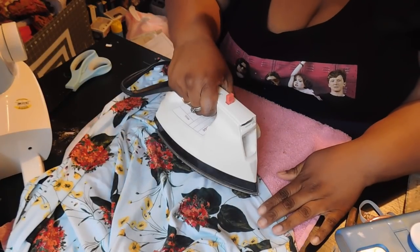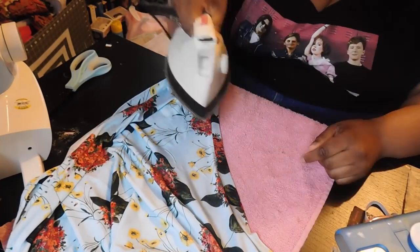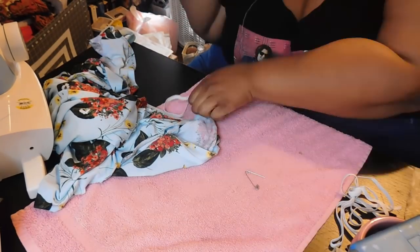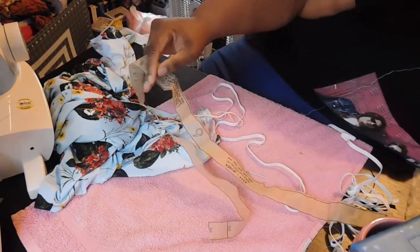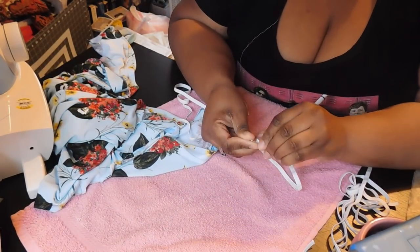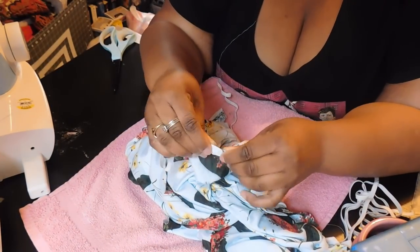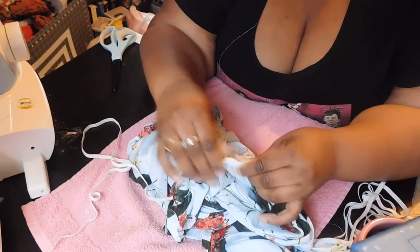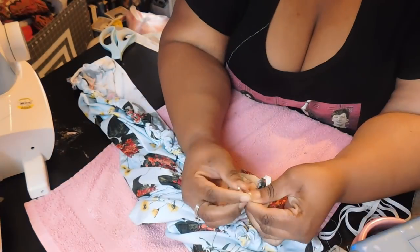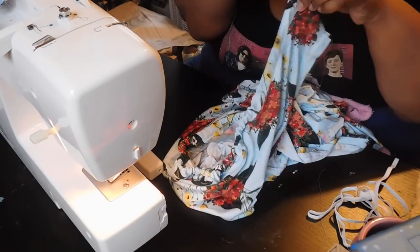After attaching your leg casing, press the leg casing away from the bodysuit. Now it's time to insert your elastic into the leg casing. Using piece number 6, use a safety pin or attach it to a long crochet needle, and insert that through the casing of the bodysuit. Once you've done that, do a baste stitch closing off the ends of the leg casing.